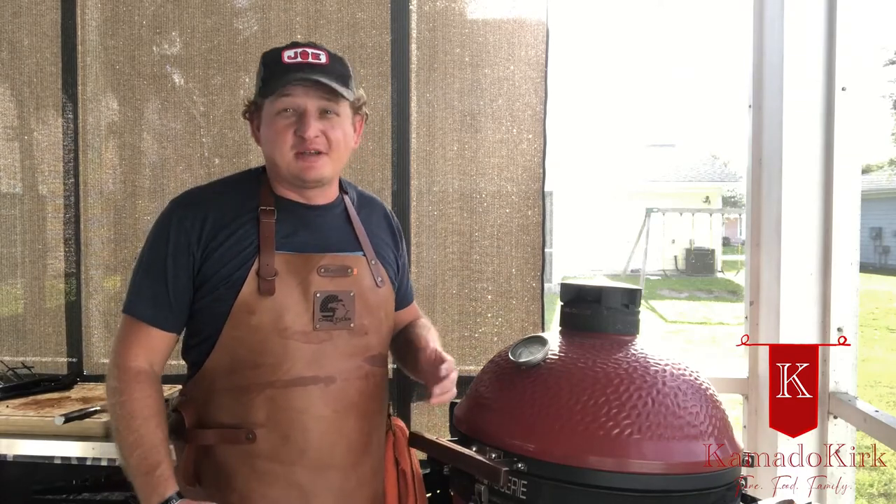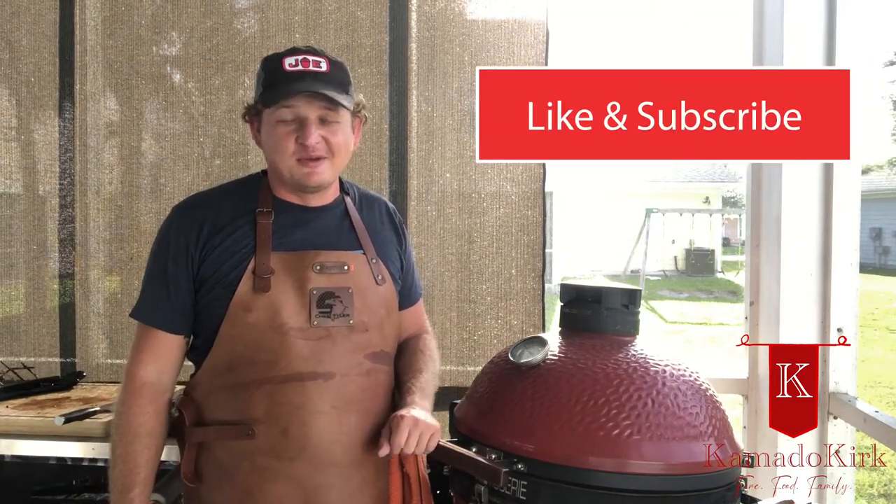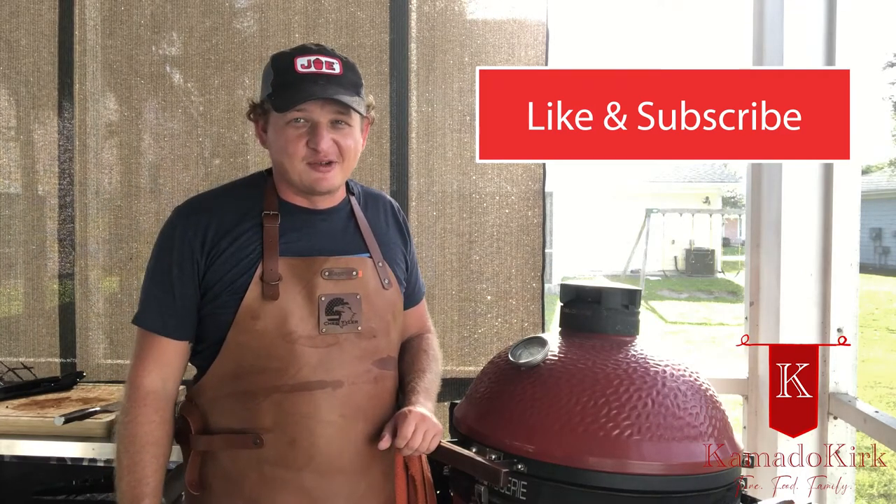Dinner was a hit. Even better, it was super easy to make and absolutely delicious. Thank you for joining me tonight, and I hope if you try this, you enjoy it. If you have any comments or suggestions, feel free to drop them in the comments down below. While you're down there, hit like and subscribe — really appreciate it. We'll see you again next time. Have a good one.